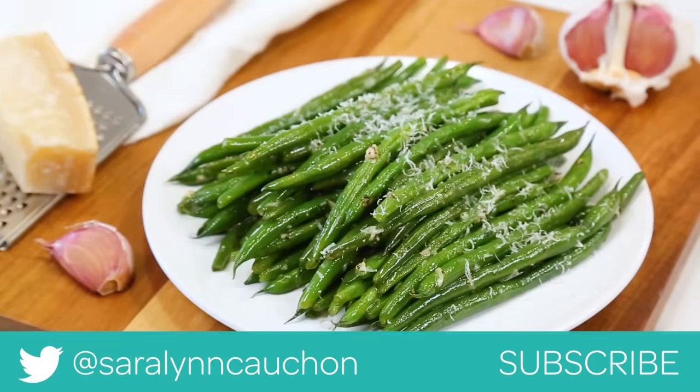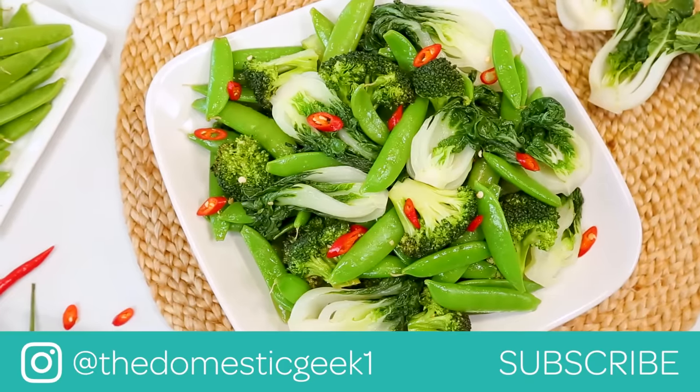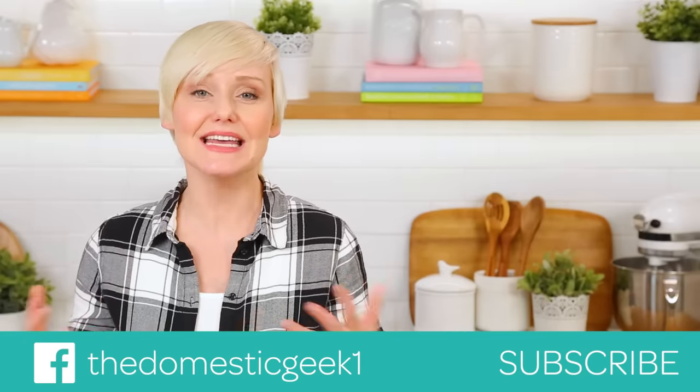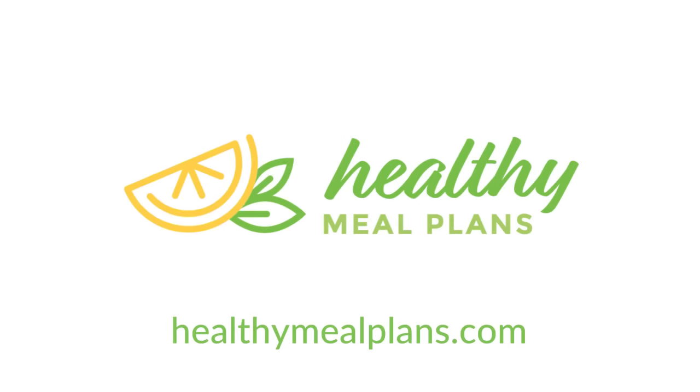I hope you guys will give all of these tasty ideas a try, and if you do be sure to tweet me, Instagram me, or Facebook me a photo because I love seeing your kitchen creations. Keep in mind all of these yummy recipes are being featured on HealthyMealPlans.com so you can find them there. And finally, if you haven't already, be sure to subscribe because there is lots more deliciousness where this came from.